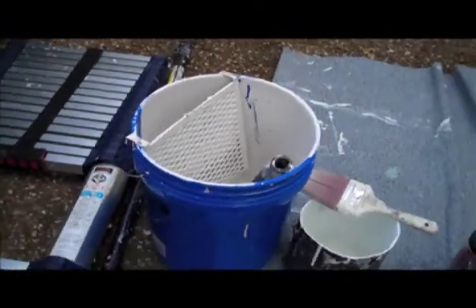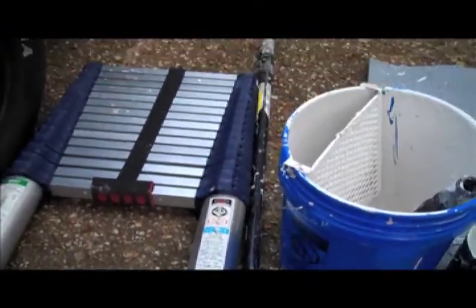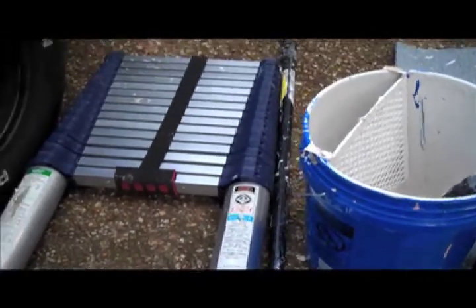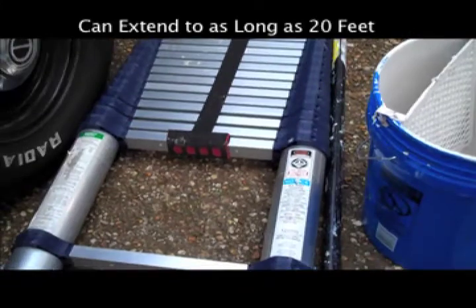Once you get everything tarped, the walls prepped, and the paint in the five-gallon, we use a standard painter's pole that screws onto the end of the nine-inch frame. And if you have any hard to reach spots, this extendable ladder will reach anywhere from four feet, six feet, to twenty feet.